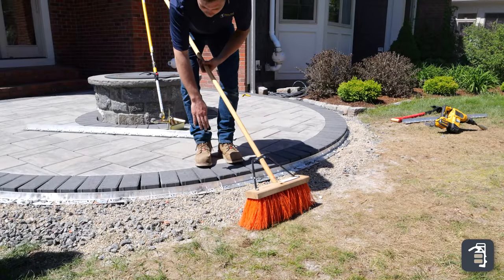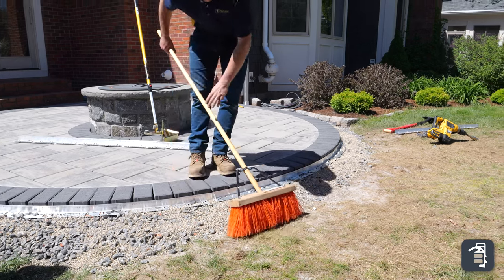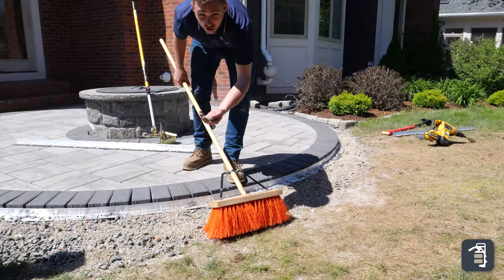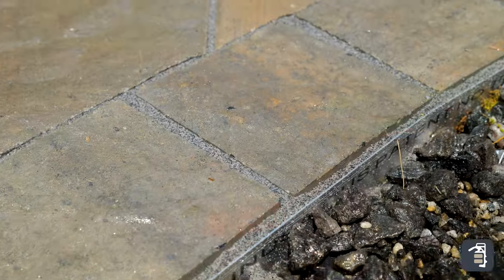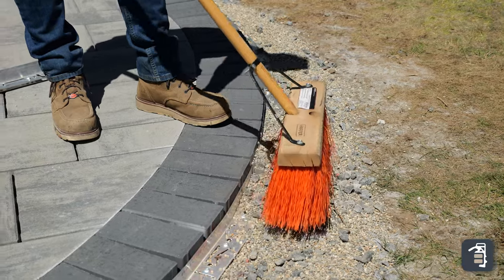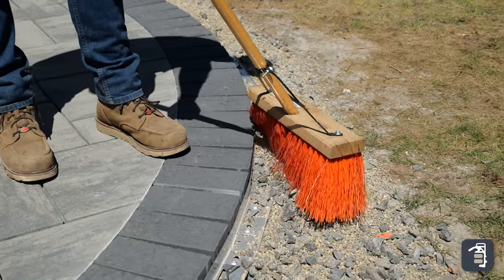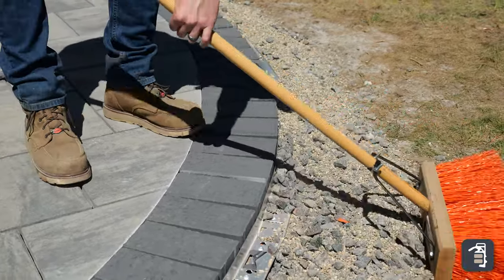Any time we're getting any jointing in between our edging and our paver, we always want to make sure we're filling that with either a number eight stone as shown here, or with your poly sand or your wet sand. Take that stone, pull it up, and make sure you're filling those voids. You can see how I'm doing that there. Sometimes you might have to use the backside of the broom as well — that might help to get those pulled up.